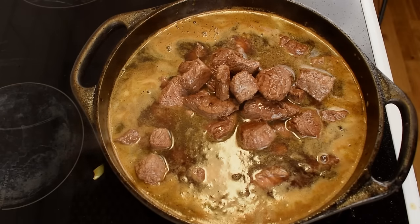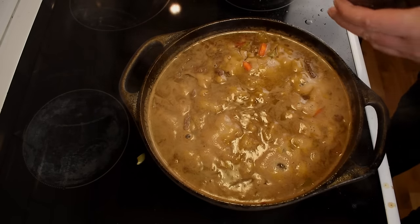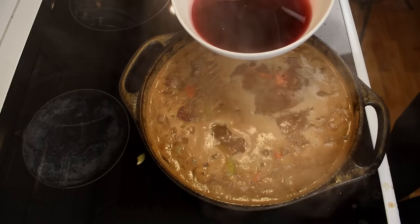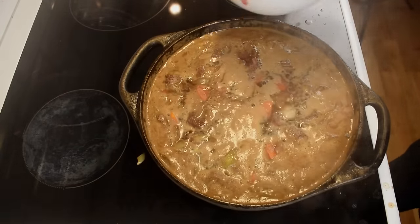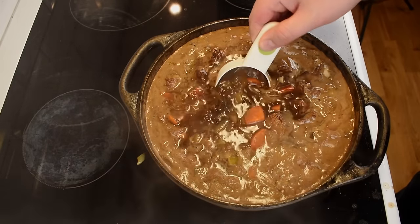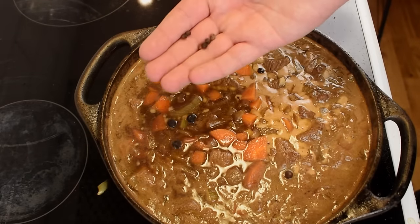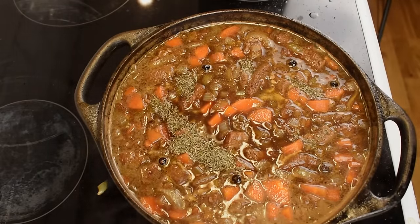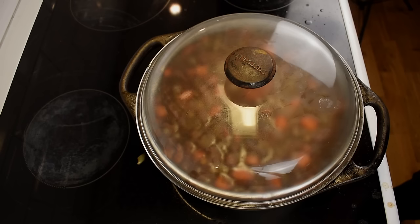Before we allow the stew to simmer for at least three hours, there are a few more ingredients to add. Begin with three tablespoons of black currant jelly, then two deciliters of port wine or black currant concentrate, half a deciliter of light soy sauce and half a deciliter of dark soy sauce. Now add six dried juniper berries and six peppercorns together with a teaspoon of thyme. Cover the pot and simmer the stew for three hours over low heat.